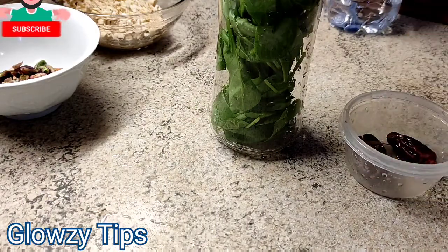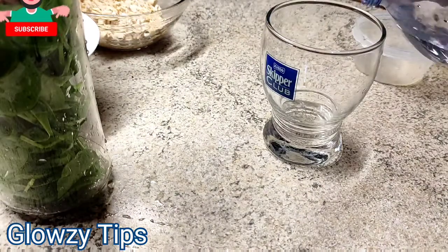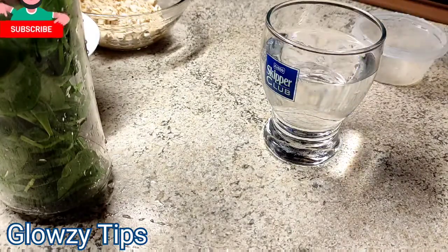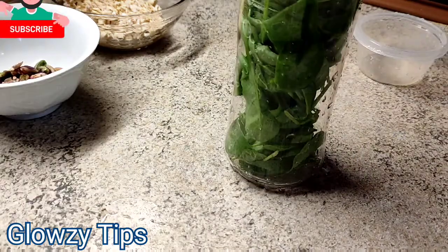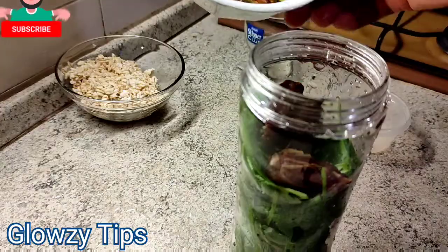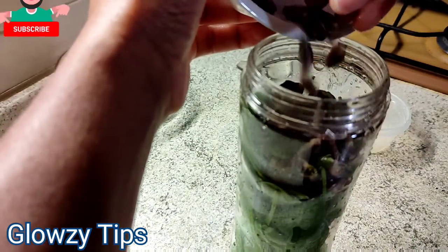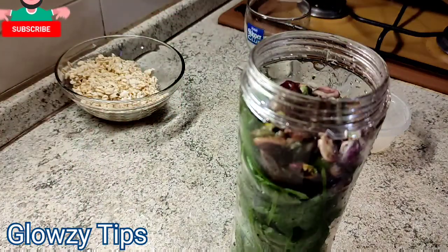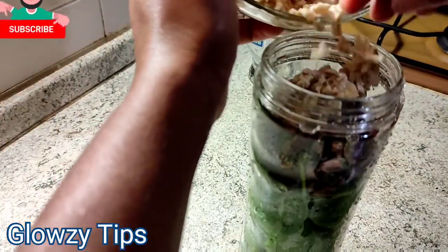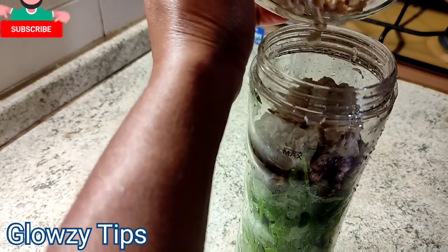Hit the subscribe button and make it great, and beside that turn on the post notification using the 'all' option. My name is Susan and you are watching Glossy Tips. On this channel we do everything natural — natural remedies for hair care, body skin care, oils, and once in a while some baking tips or healthy recipes just like the one you are watching. This is a DIY channel and here we glow effortlessly with simple ingredients right from the comfort of your home.